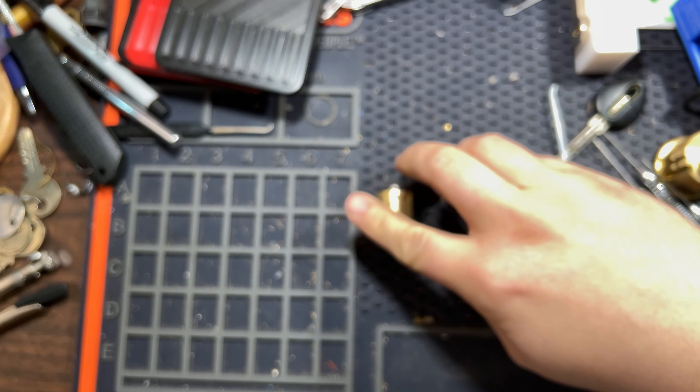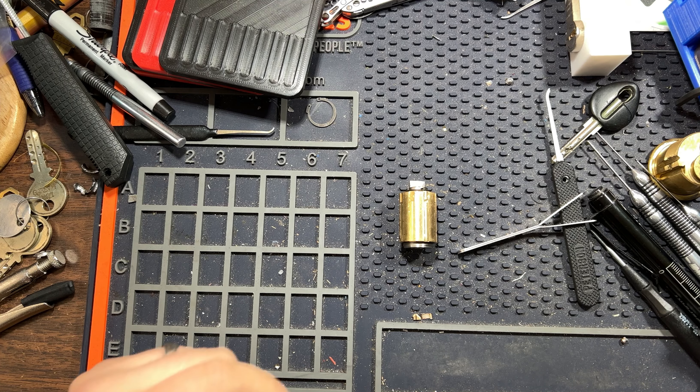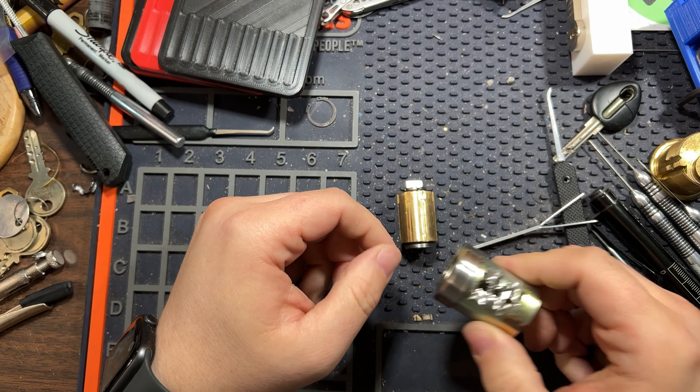It's a Clavis F-22. To get the core out I really had to hack it apart. It's pretty embarrassing how badly it had to be hacked apart.